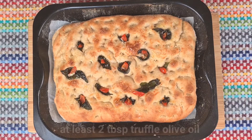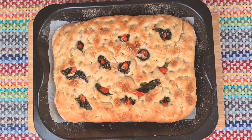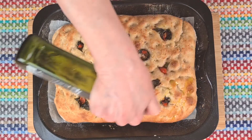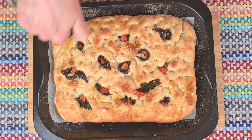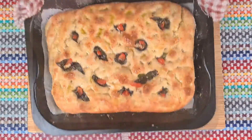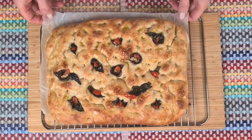Once it's baked it's very important that straight from the oven you find your very favourite olive oil and douse liberally. I've chosen extra virgin truffle olive oil for this. The only thing left to do now is to leave it to cool for just 10 minutes and then you can tuck in and enjoy.